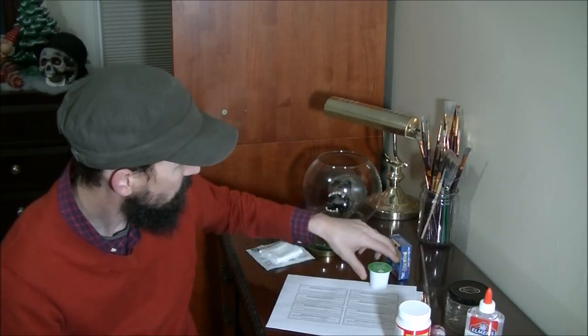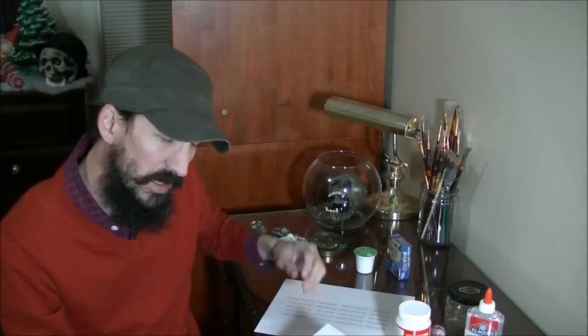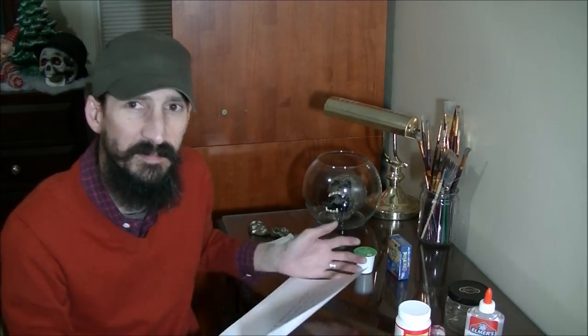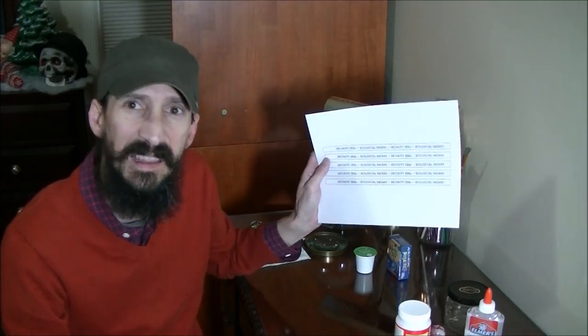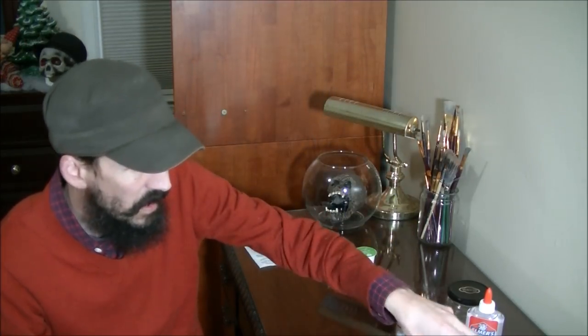We're going to need some labels. I made these in Excel, but they can also be done in Word or any other text editing software. If you really like these and don't know how to make them, just shoot me an email and I'll send you the template. They're very easy to make.